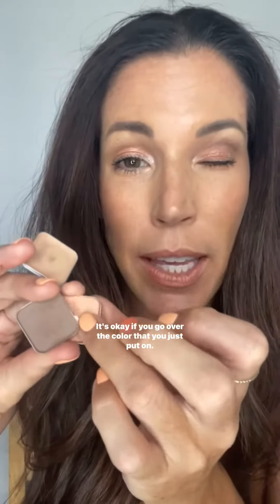Take a shimmer color, use your finger, and apply it to the middle part of your lid. It's okay if you go over the color that you just put on.